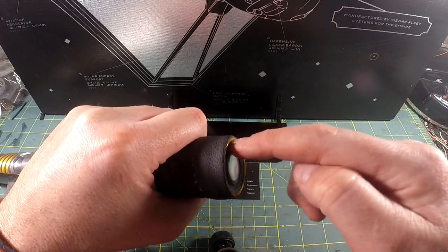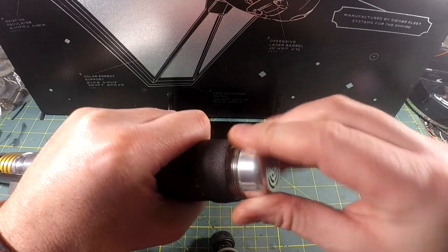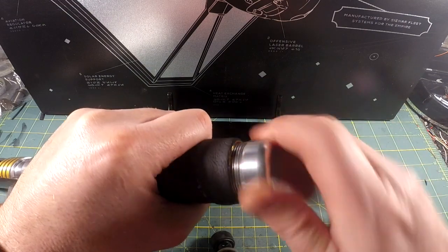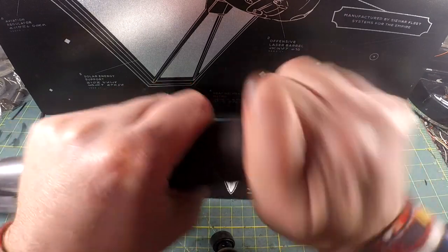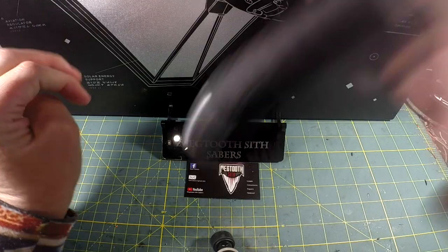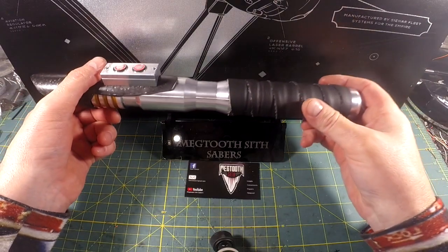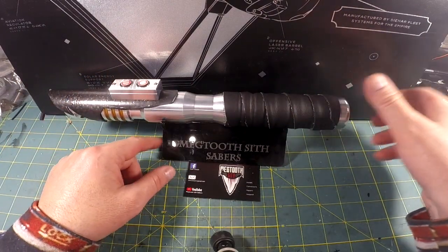Don't push on the speaker — only push on the outside plastic. Then get the pommel to thread. I'm at the end of the night with a bunch of caffeine, but there are the pommel threads. You can shake this and there's nothing loose rattling around in there — the chassis is pretty tight. That's an MHS V6 chassis which works well in Ultra Sabers hilts.